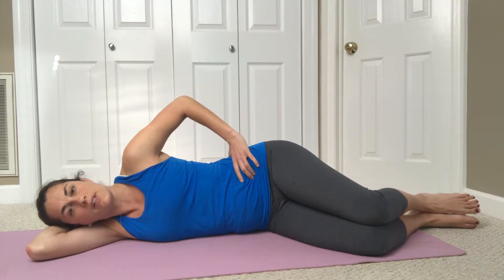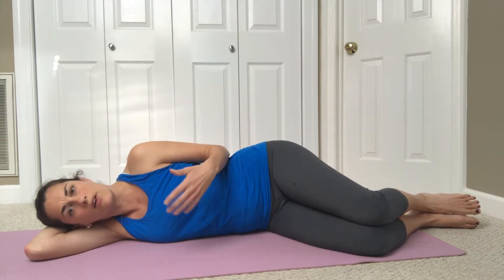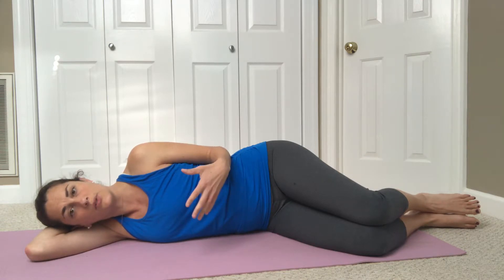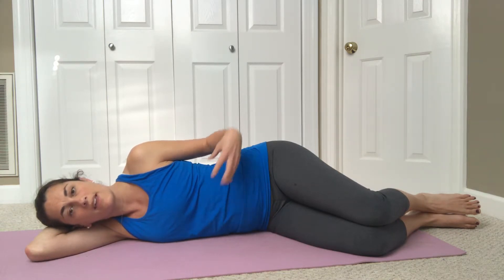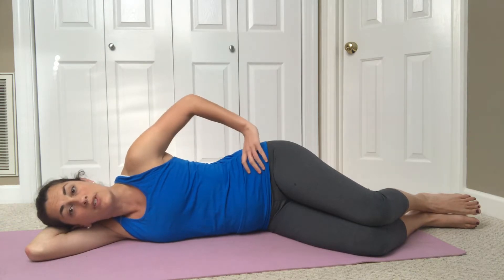For this part of the exercise we're going to start to incorporate those deep abdominal muscles — the muscles that are your internal back brace — that are going to help to stabilize and support your back and your pelvis. We're also going to work on incorporating that pelvic floor contraction, thinking about lifting the pelvic floor muscles as we do this contraction.